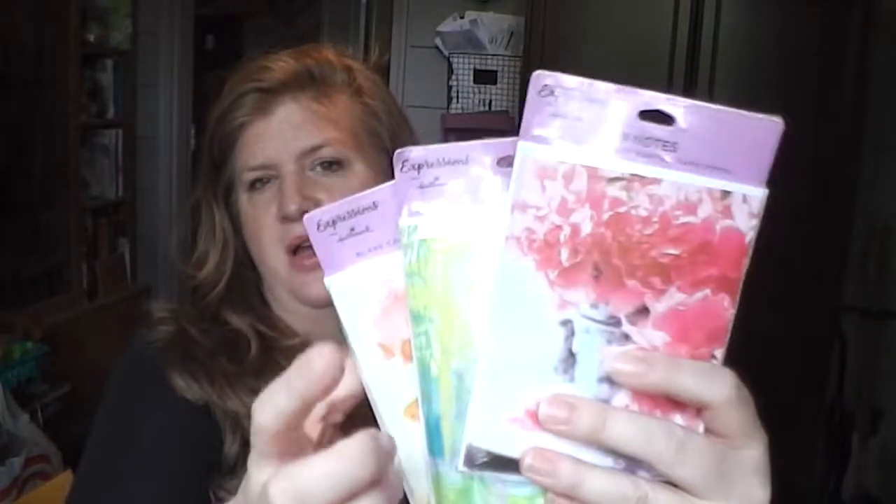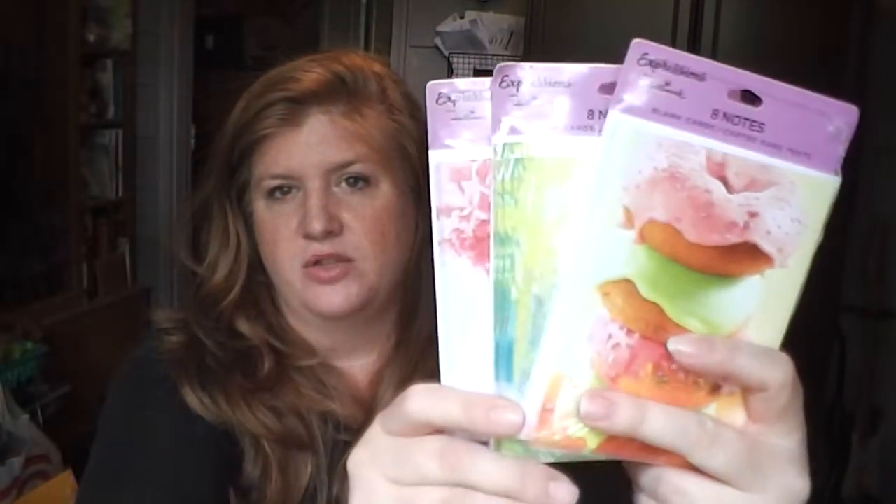I grabbed three packs of note cards with envelopes - just three different designs. Be careful, because they do have packs that only have six cards. I got the ones with eight cards per pack since you're getting more for your money. I also watched a flip book tutorial that uses just cards and envelopes, which was really cute. So I may attempt to do one flip book with cards and envelopes, and one with the file folder, then decide which one I like better.